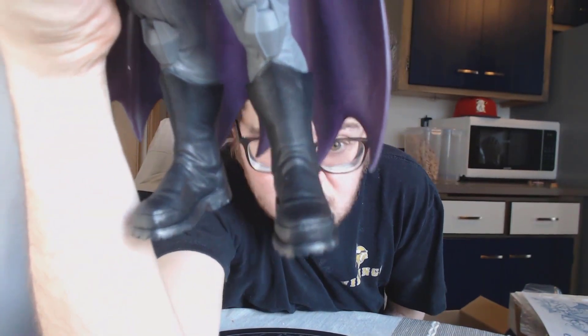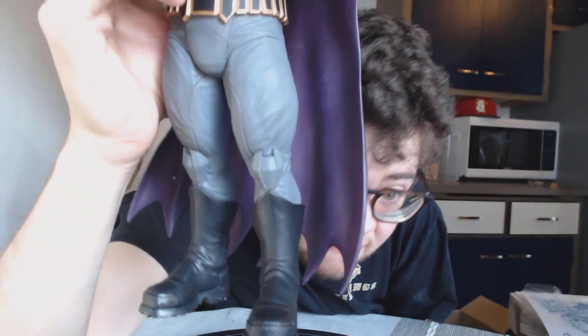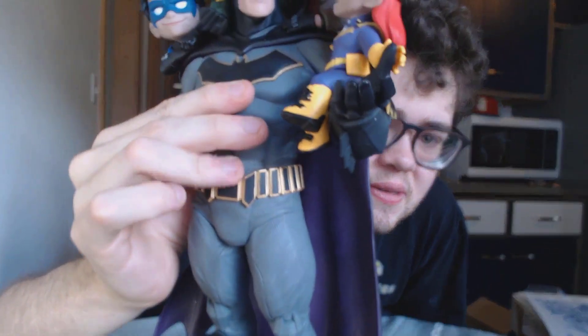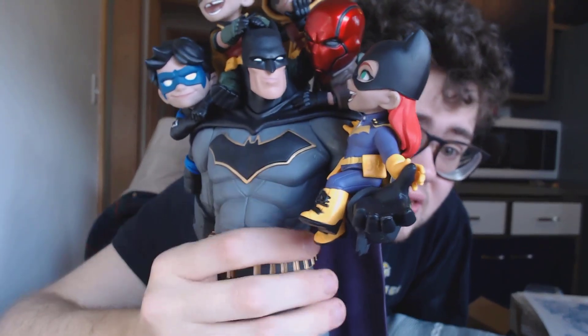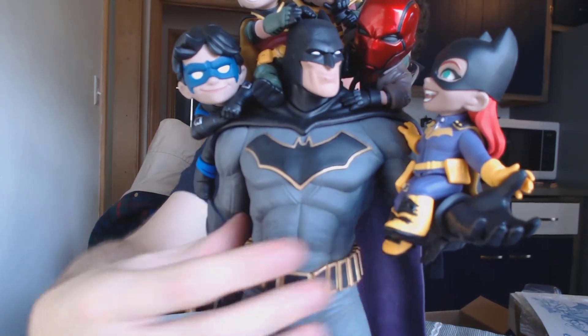Here are the boots - pretty cool. Legs - cool. He's just really awesome.